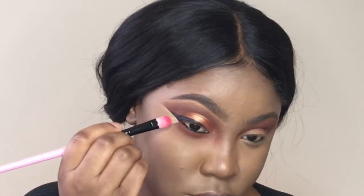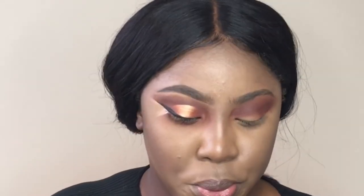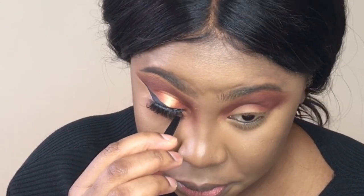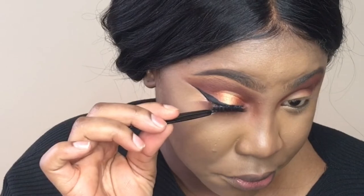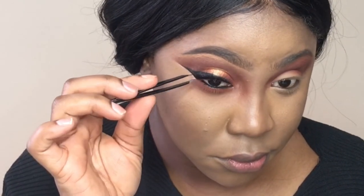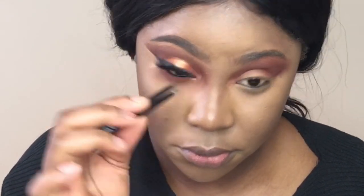Don't think I'm done with the liner because I'm not — there are going to be a lot more adjustments. For now I'm applying some lashes that I got off Amazon. They don't really have a name and I would have to go back and look, but I will find it and list it in the description bar below or put the link down there.